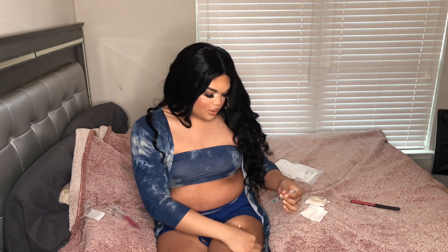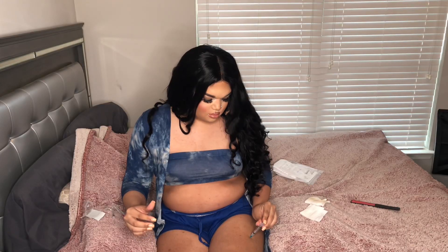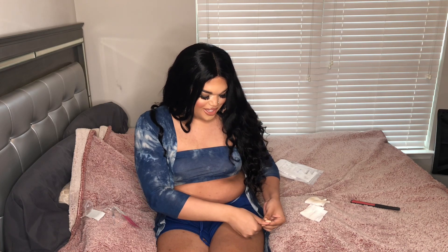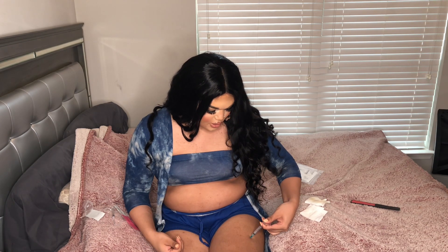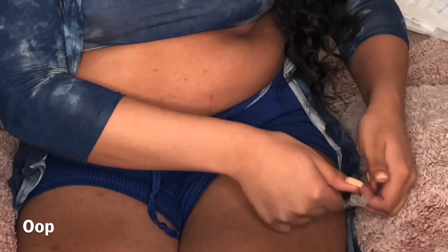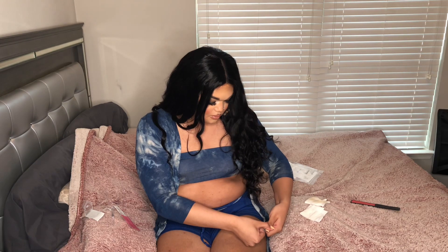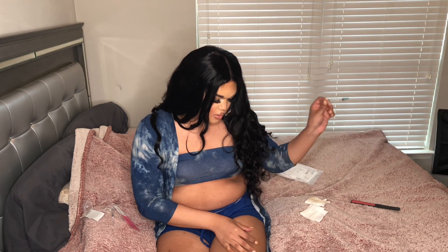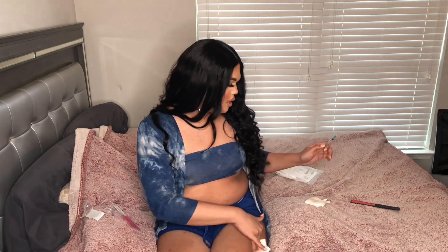Take the needle out and grab the skin you're about to inject. Then literally one, two, three — push. That kind of hurt! Then just inject it. The gel is really thick so it may take you a minute to push it all in. I'm making sure I get all my estrogen in, then when you're done you just take it out, rub the alcohol on the spot, and that's pretty much it — that's how you inject yourself with HRT.